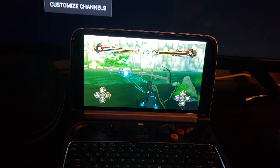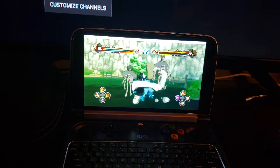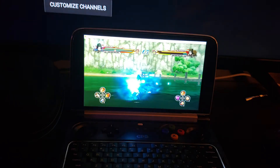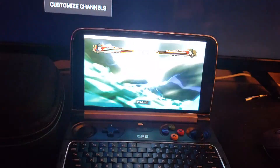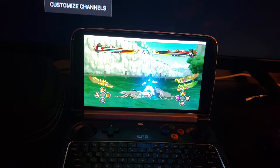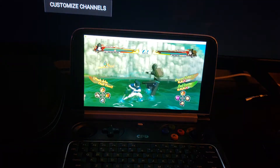I can't wait for Bluetooth devices like mice and keyboards to support more than just three devices. If you know any mouse or keyboard with Bluetooth that syncs to more devices, let me know — I've got too many devices. But Bluetooth is where it's at for portability.